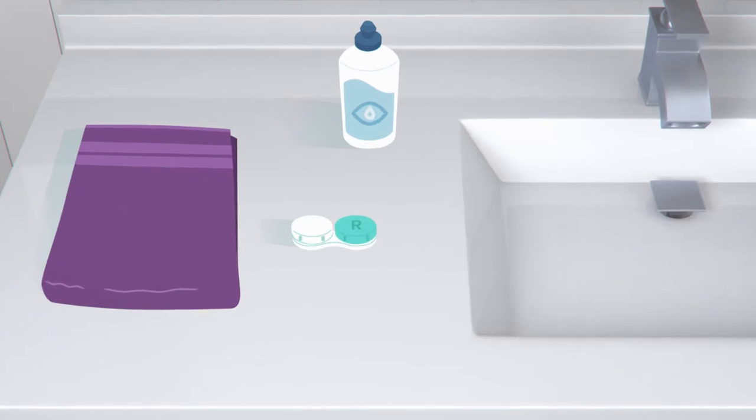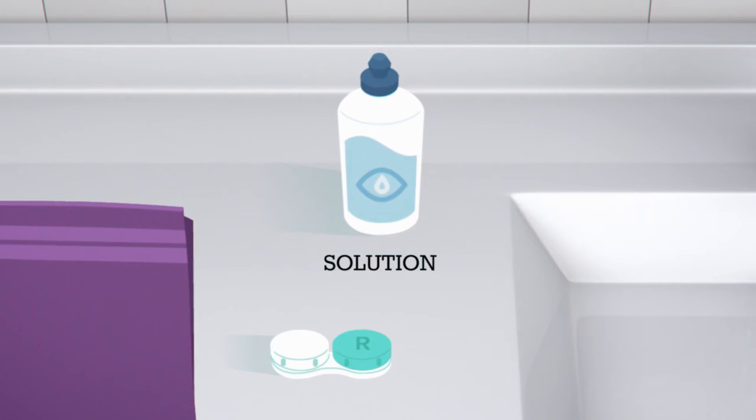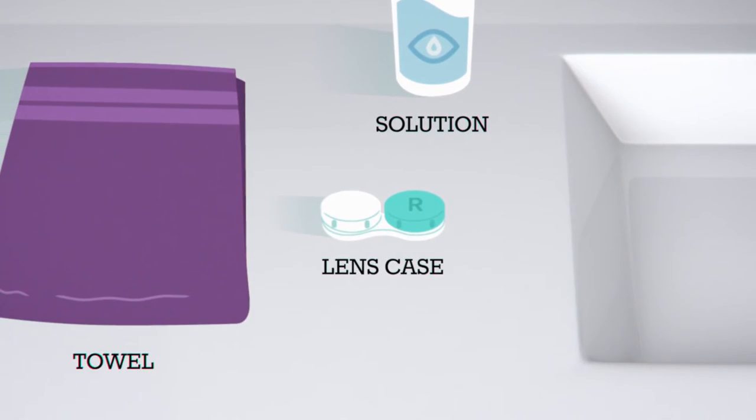Here's what you'll need: a solid coloured towel, lint-free if you have one; multi-purpose lens solution; and of course, your contact lens case.